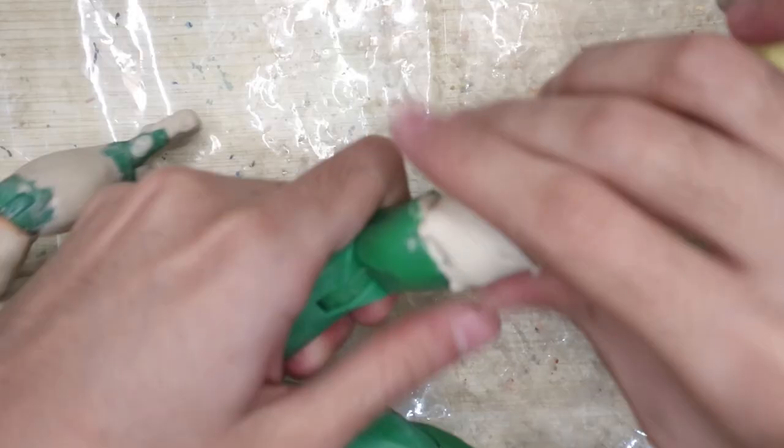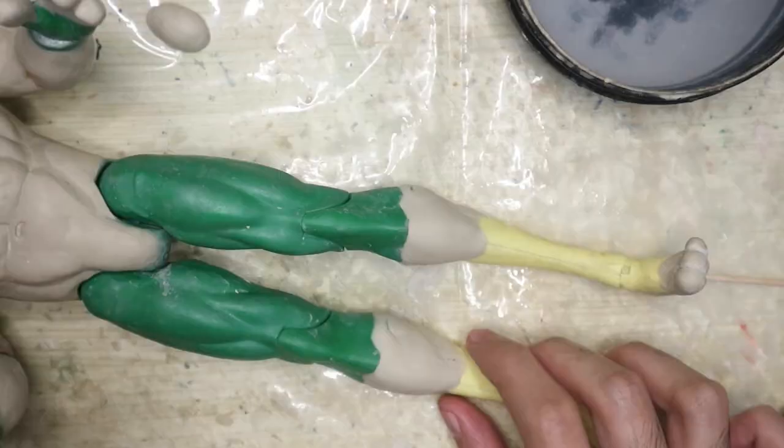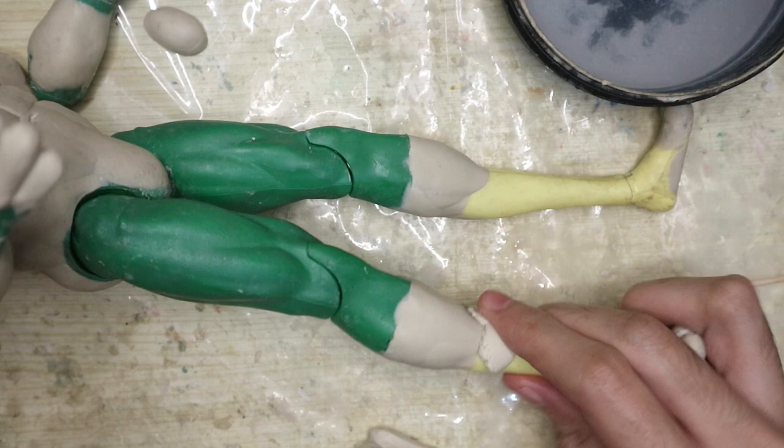Now we can conceal the transition areas with epoxy. I thought about giving him digitigrade legs but I want him to wear shoes and digitigrade legs look weird with shoes on, so I'm making the legs straight. I know the ankles and the feet look small compared to the rest of the body but there's nothing we can do about them now, so let's just move on.